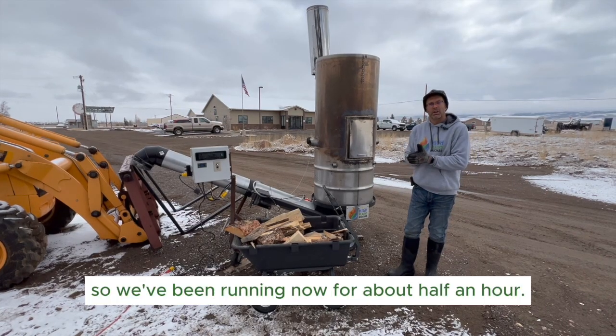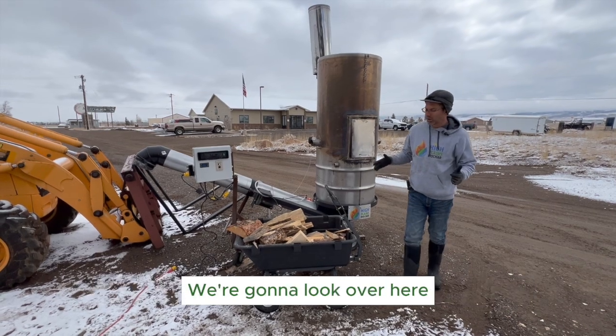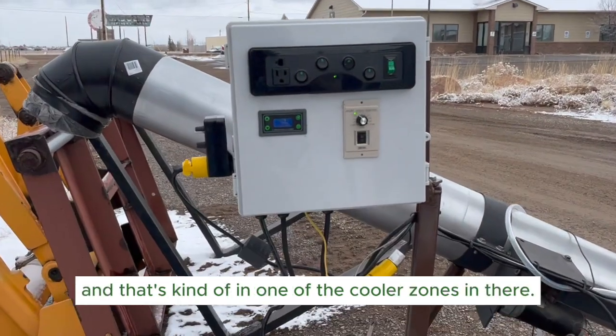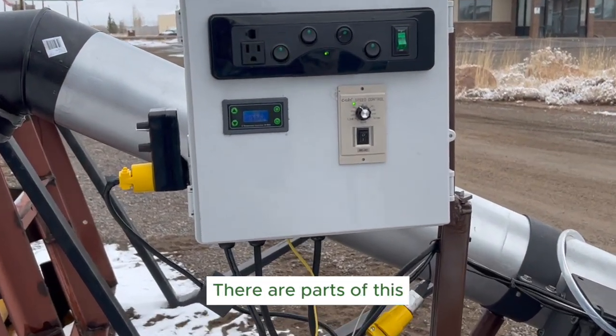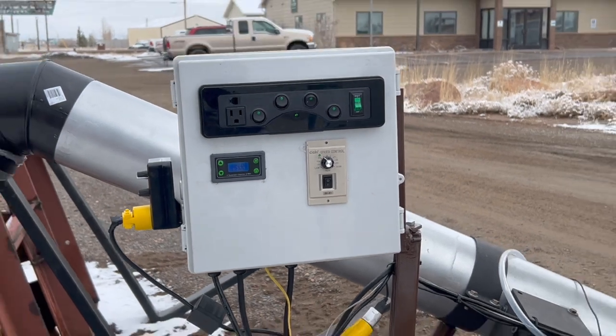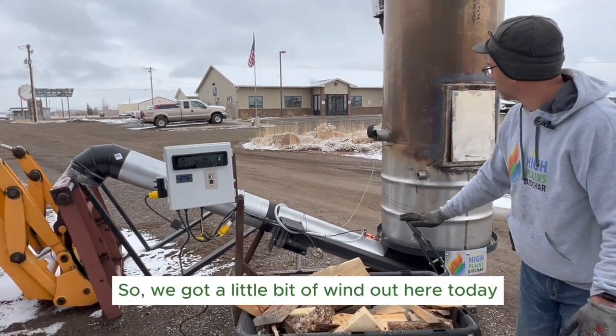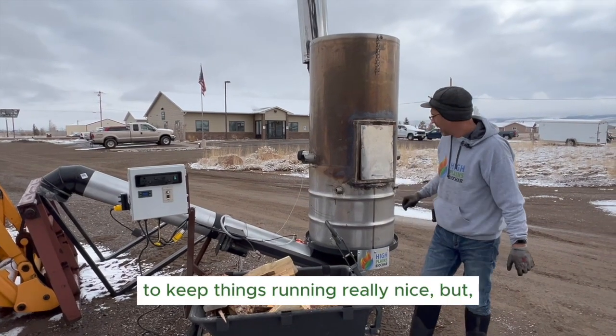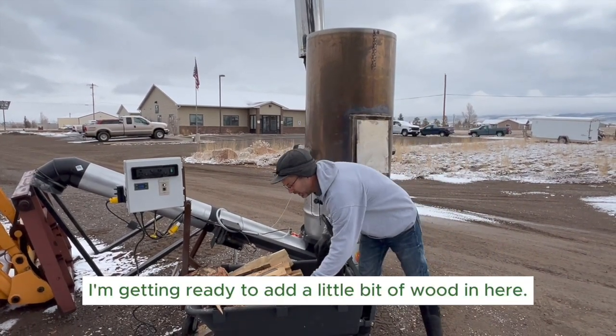All right guys, we've been running now for about half an hour. We're at about 580°C and that's kind of in one of the cooler zones — there are parts that are actually a little bit warmer. We've got a little bit of wind out here today so we've put a cap on one of our intake vents to keep things running really nice, and I'm getting ready to add a little bit of wood in here.